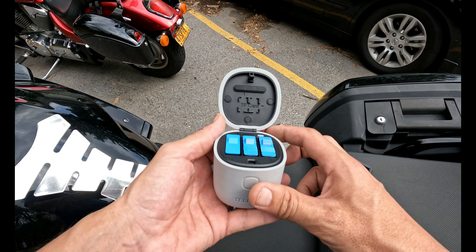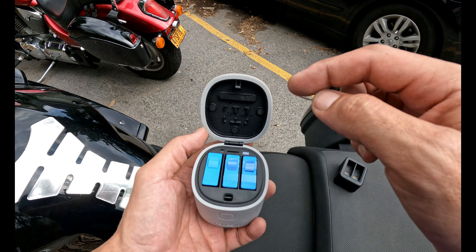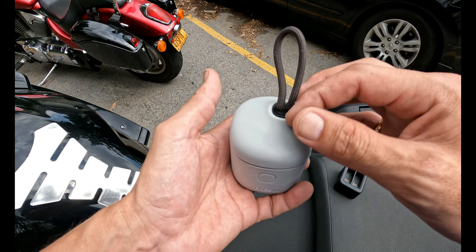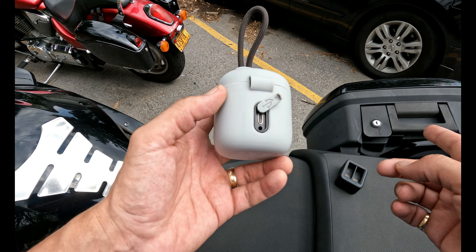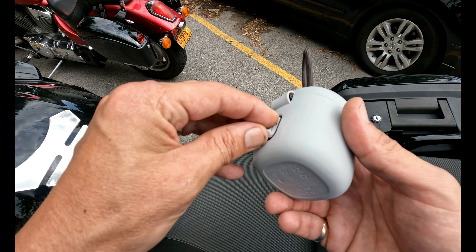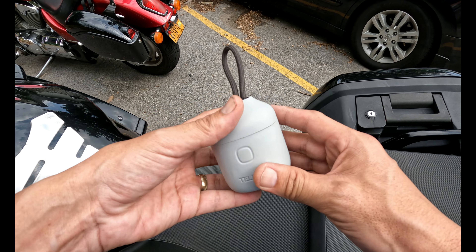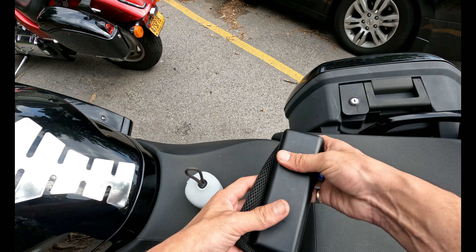Another cool thing about this case is it has two spots to keep extra SD cards in case you need them. And you can plug in your SD card when you're done filming, hook up to the USB-C in the back, connect to your computer, and dump your footage right from this. I tried it once and there wasn't a huge difference in transfer rate compared to a regular SanDisk reader, so it's pretty good.